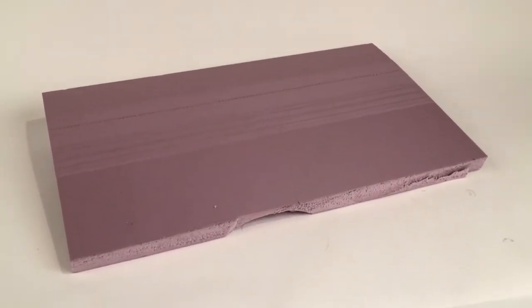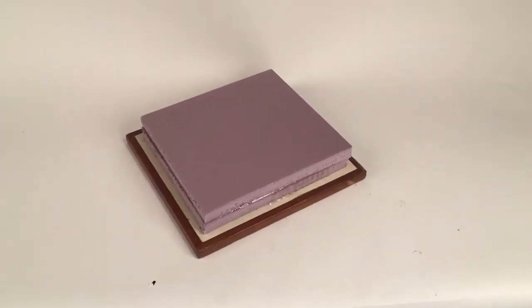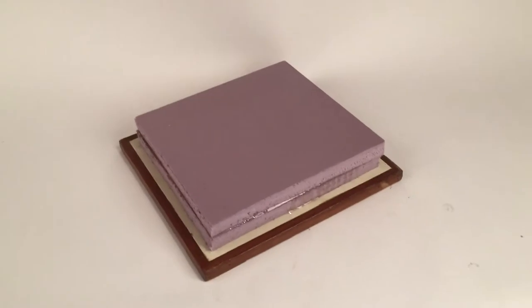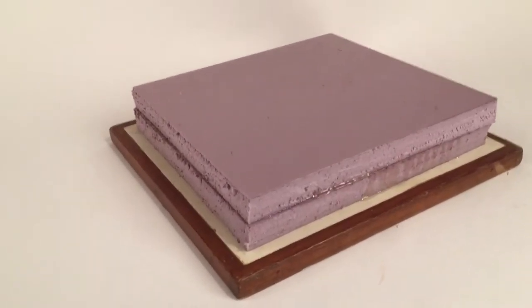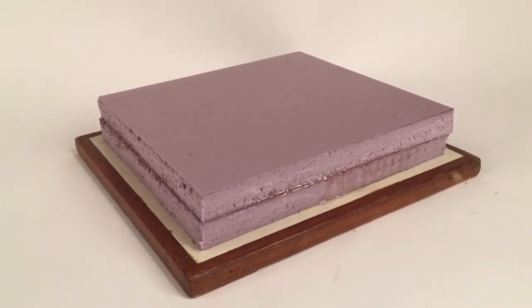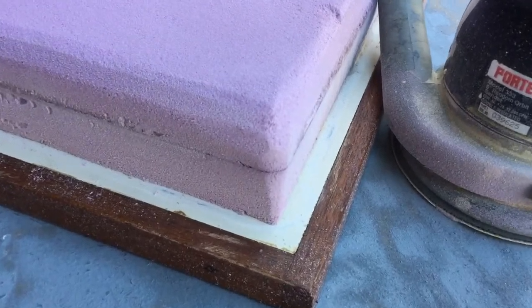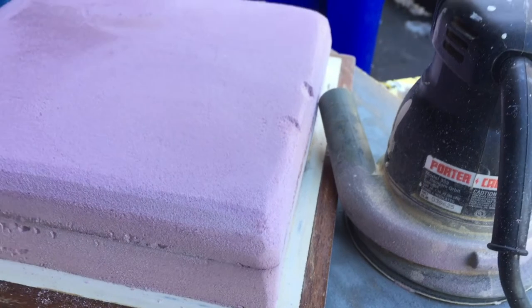I started off by buying some rigid foam from one of the big box stores. I then cut it to size and epoxied it onto the bottom of the lid of the icebox. I then sanded it to round all the corners and try to make it fairly smooth.